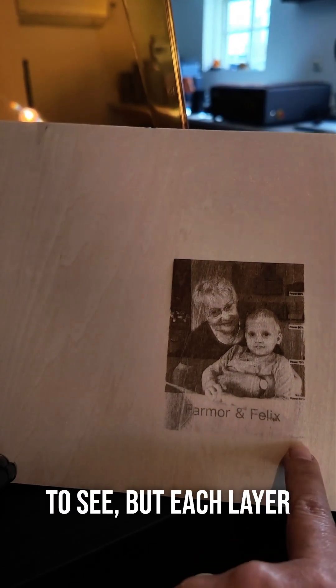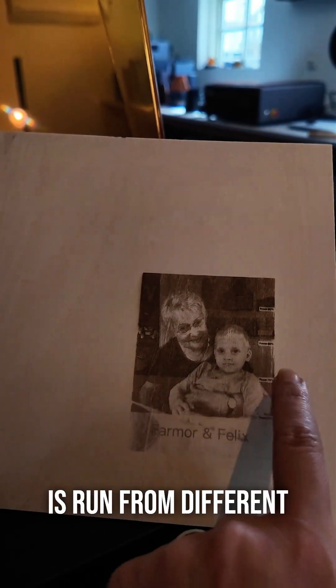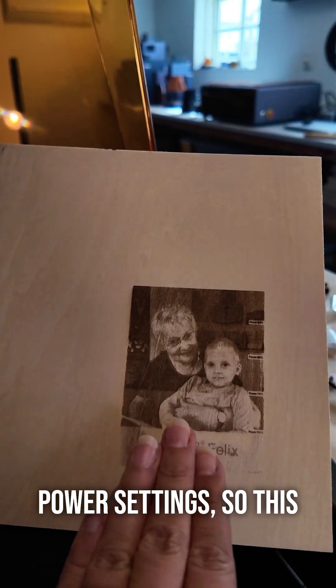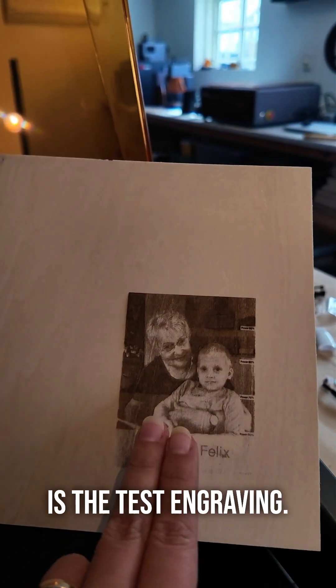This is the result of the test engraving. I know it's a little hard to see, but each layer is run from different power settings, so this is the test engraving.